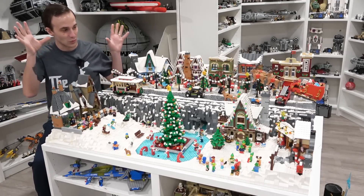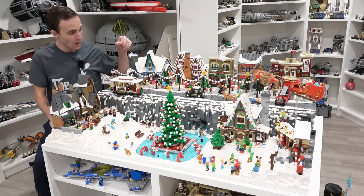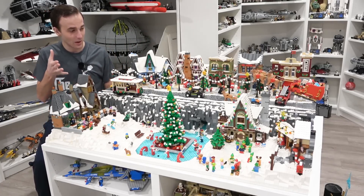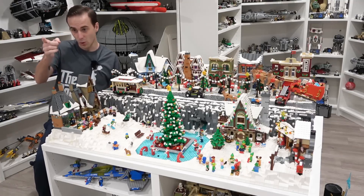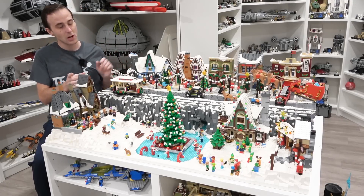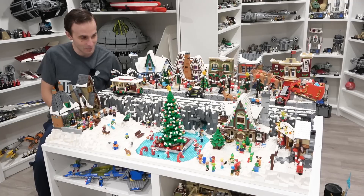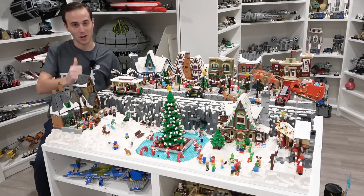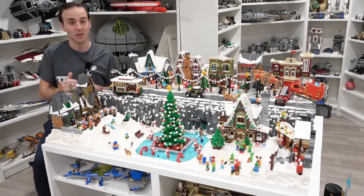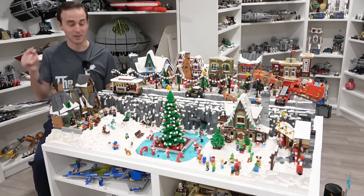But this Winter Village will be back in 2023 and I hope we can make it even better by modularizing some of these buildings. It's also still going to be on display here in the Lego room just over there underneath the Lego city. So today in this video we're going to move the Winter Village and I'm also going to talk to you about the new plan that I have — an awesome custom project I'm super excited about.